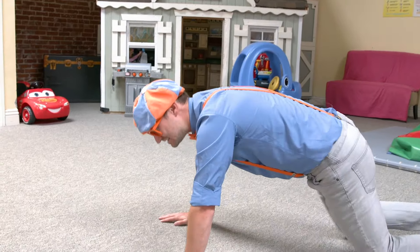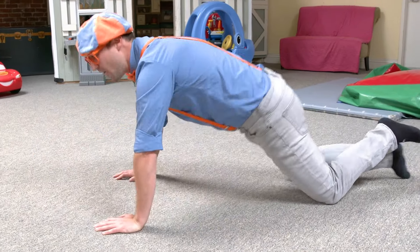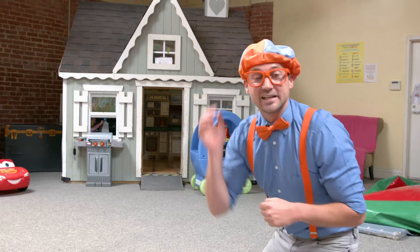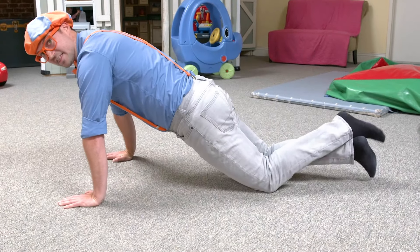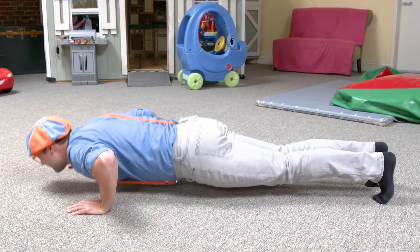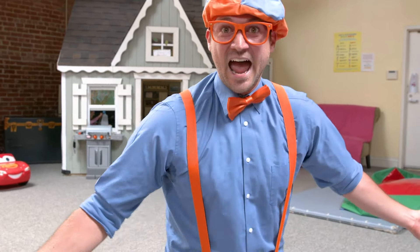Ready? Did you do that? Yeah, good job. Okay, this time let's do it again, but we're going to not rest on our knees. Ready? And push up with your toes. Good job. Do you like exercising too? I do too — it's so much fun. And it feels so good. And it makes us live a very long, happy life.